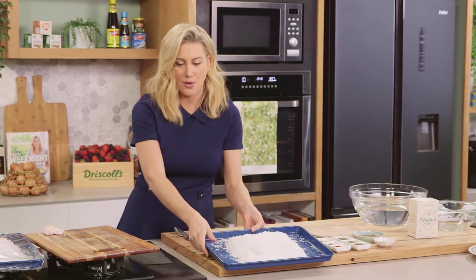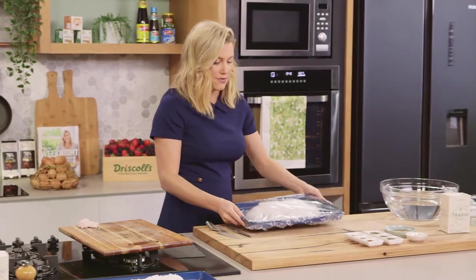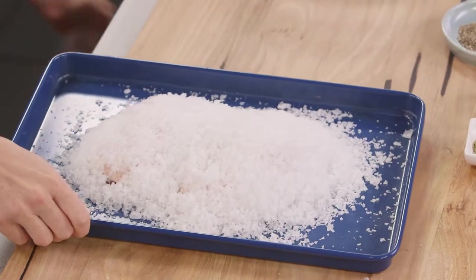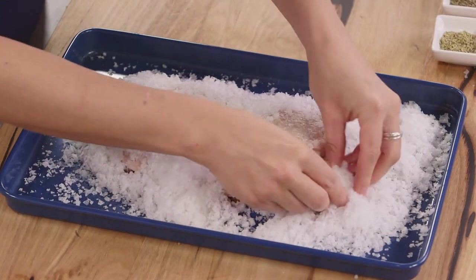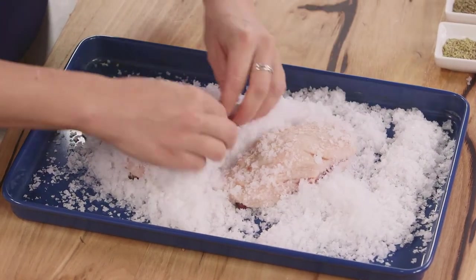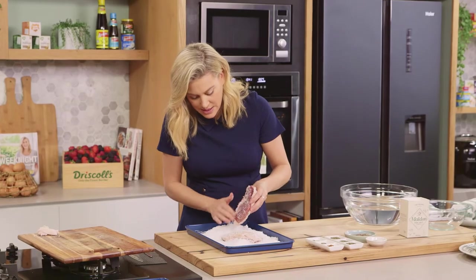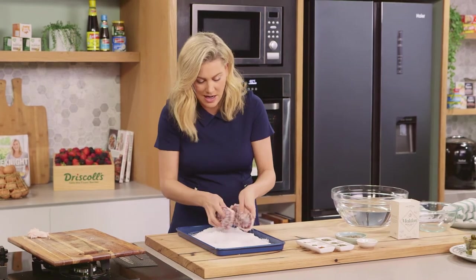Now I've done one ahead of time so we can see the result. Here's one that I've covered with some cling film. I'll brush off the salt — you can see how wet the salt is now. It's almost like wet sand because a lot of that moisture has come out of the duck. Now we do need to wash off this salt so it's not too salty, so just tap off that salt.